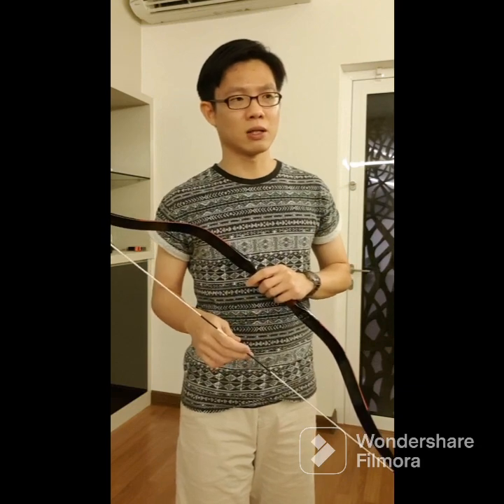Speed-wise, however, it's actually not that good, and later when you see the speed test result, yeah, it's not that fast. Whether it's because it's a Turkish bow, I do not know. That one is for you to judge, but the result wasn't that great.